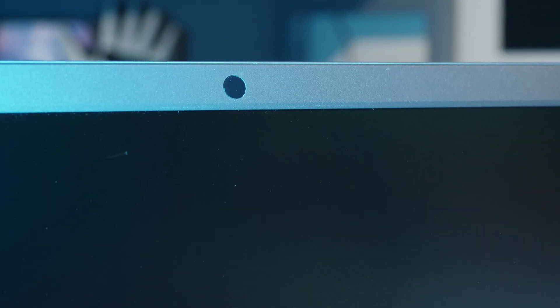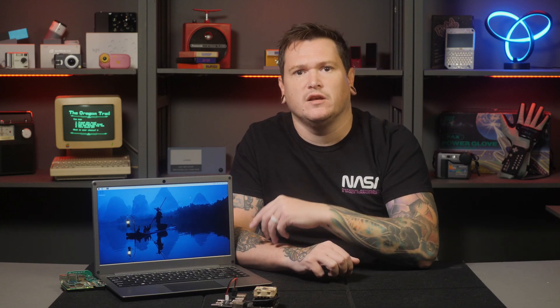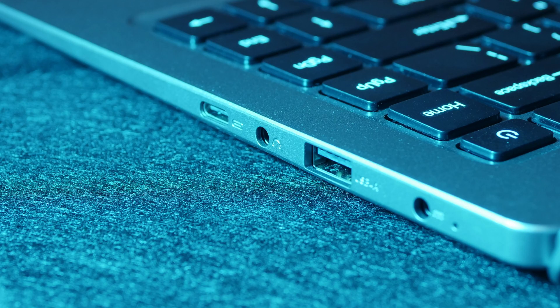I'm not sure why they designed it this way — maybe they're giving themselves the option to add one later. However, there is a microphone. There are two USB-A ports, two USB-C ports, a mini HDMI port, a headphone jack, and a DC power input jack. The USB ports can be a bit confusing, but I'll talk more about that in a moment.